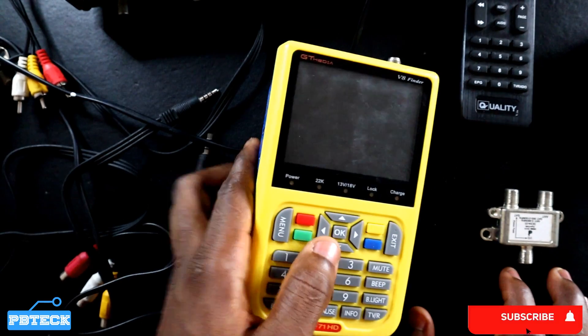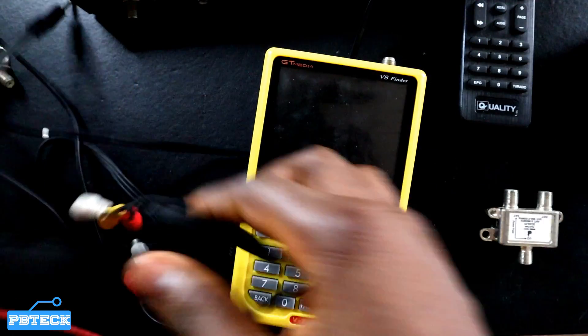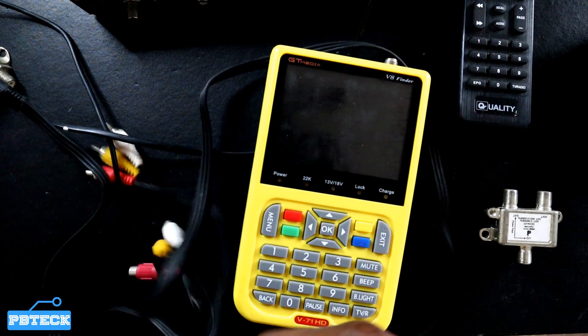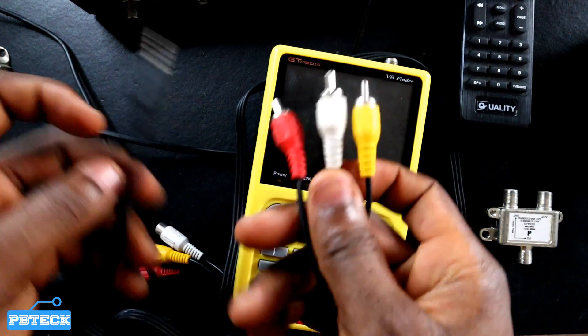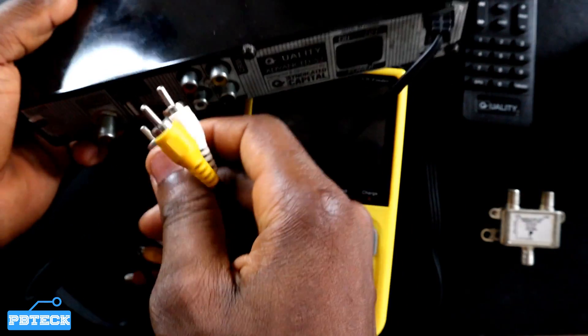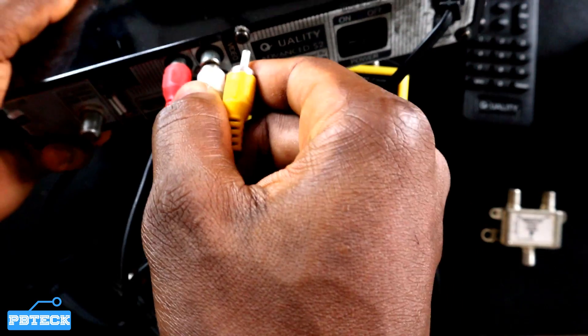You need a phono-to-stereo cable. Most V8 finders don't come with those cables, so you need to find the stereo-to-phono cable. Connect it to the port — red for red, white for white, and yellow for yellow.